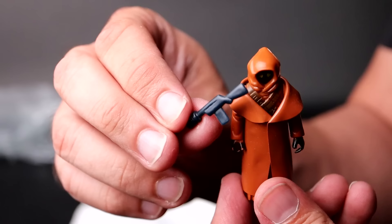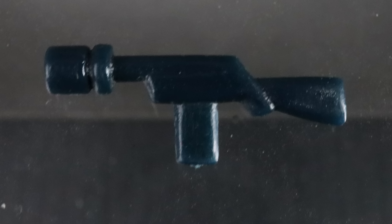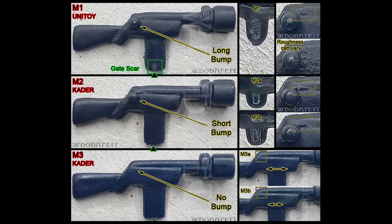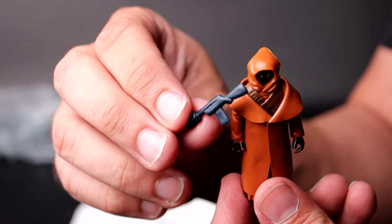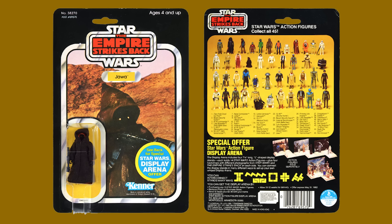I had stated that this Jawa came with a dark blue-black Jawa blaster, and in the light, this looked more natural blue. But I sent out pics to some very skilled collectors, and some said that I had the correct color but the wrong mold variant. There are three mold variants, with the first two having bumps on the action chamber. M1s have a long bump, M2s have a short bump, and M3s have no bump. Sadly, there is a myth that the Vinyl Cape Jawa came with a no-bump Jawa blaster, but this is in fact false. The no-bump Jawa blaster wasn't introduced until well into the Empire Strikes Back line of figures, so it would have never been paired with the Vinyl Cape Jawa.